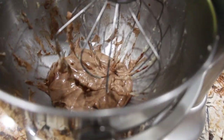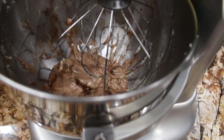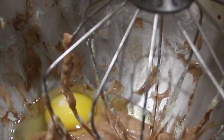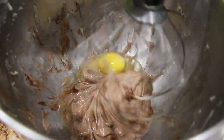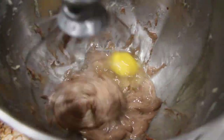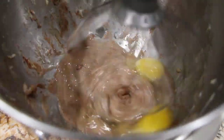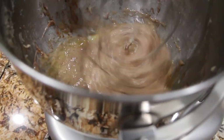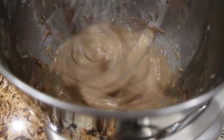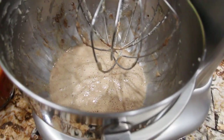To this mixture I'll drop in 3 eggs one at a time. So that's one egg, I'll drop in another one, and the last egg. Now that it's all mixed together I'll add in 2 cups of pumpkin puree — 16 ounces.